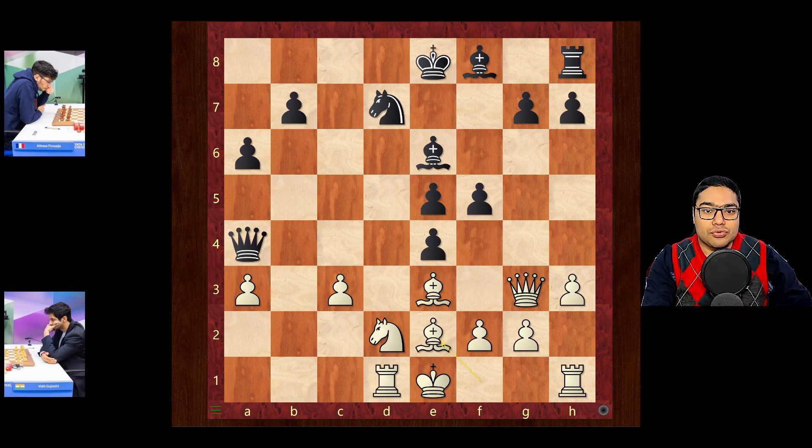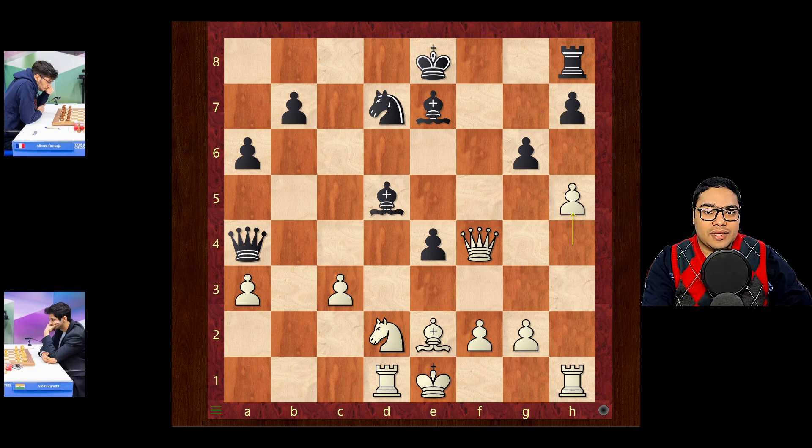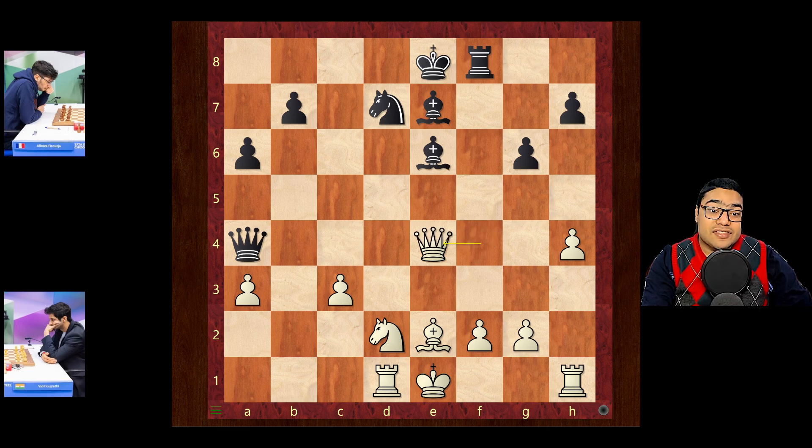f5 now. Bishop e2 just developing. g6 preventing any bishop h5 ideas. h4, bishop e7, bishop g5 and f4. Well, the queen really has no place to go, so bishop into f4 returning some material. Exf4 and queen takes. You could play bishop d5 here, just defend the e4 pawn, and after h5 then play rook f8. But rook f8 was played immediately, and this gives up the e4 pawn. Also Firuja traded queens. Knight into e4 — white is perfectly happy in this position and it was a relatively simple victory from here on.